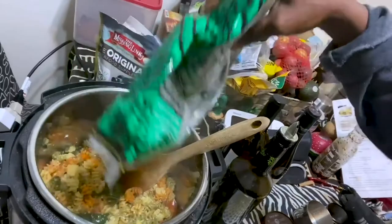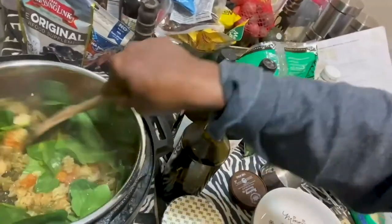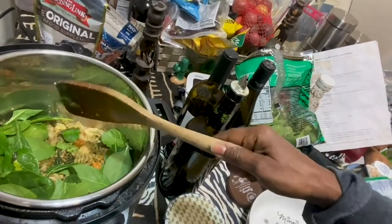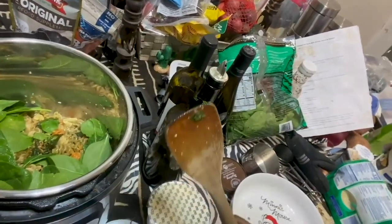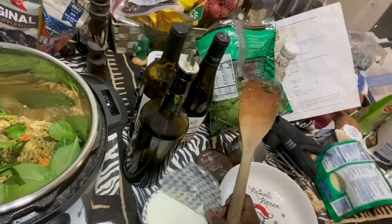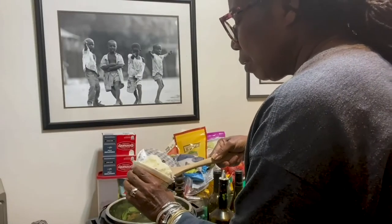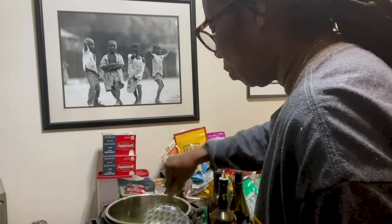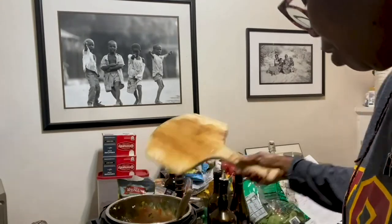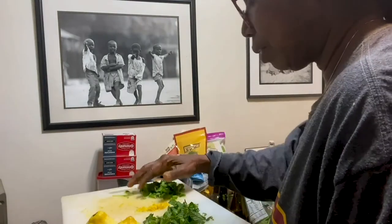I'm going to add a little bit more spinach, and then I'm going to add the ricotta. We're going to add the ricotta — which is supposed to be only half a cup, but you know, real cooks improvise — so we'll do about half a cup, maybe three quarters of a cup, stir that in, and then add the rest of my lemon zest.